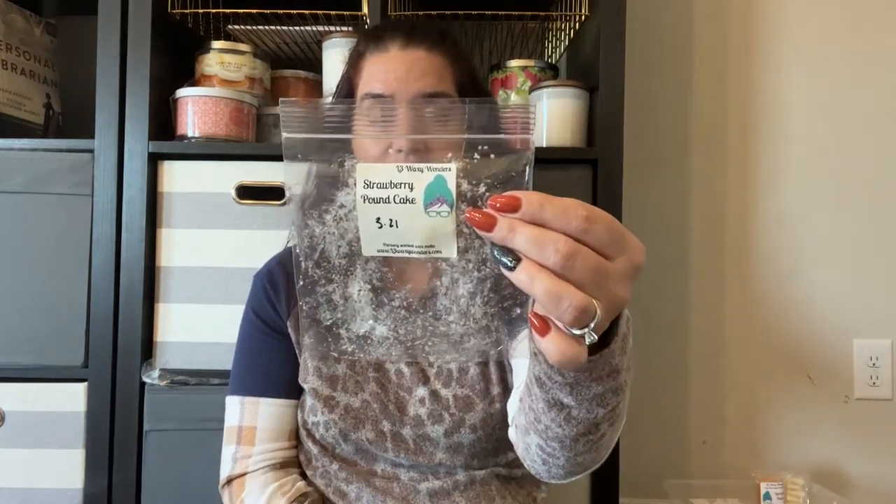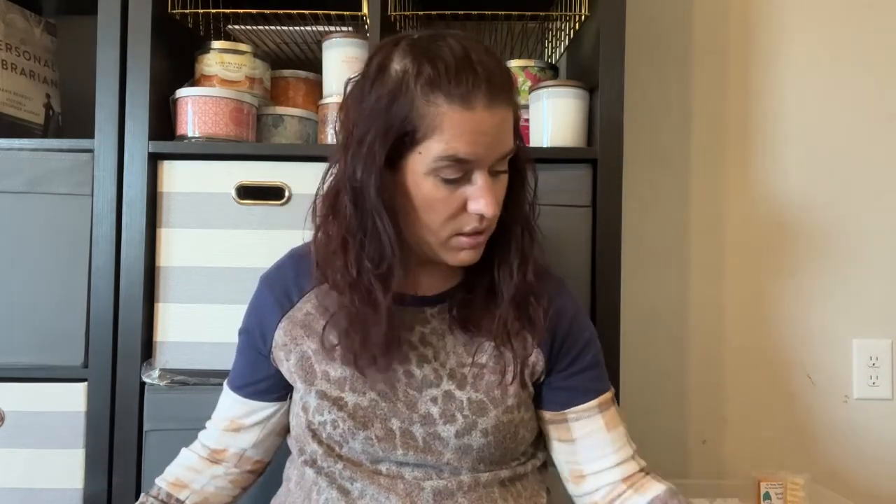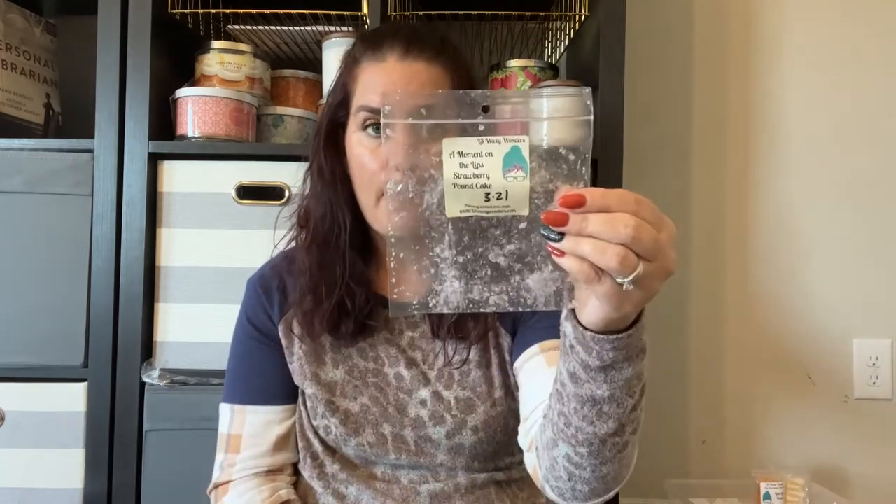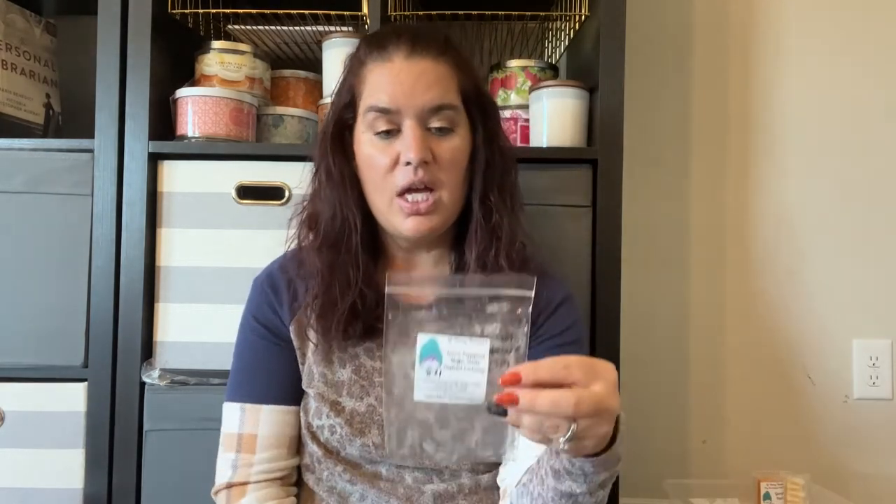Strawberry Pound Cake on its own — great scent, no issues, I really enjoy it. Moment on the Lips combined with Strawberry Pound Cake was really good with great throw; I think Moment on the Lips leans a little perfumey but I still enjoyed it. Lemon Poppy Seed Muffin with White Elephant Exchange — this was okay, but again I found myself wanting more of the lemon poppy seed. The White Elephant Exchange just mellows everything out for my nose and takes away that strong, in-your-face scent I'm looking for.